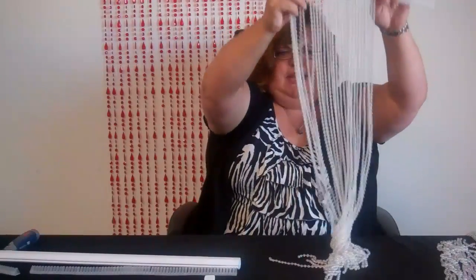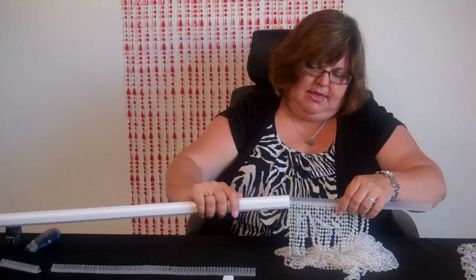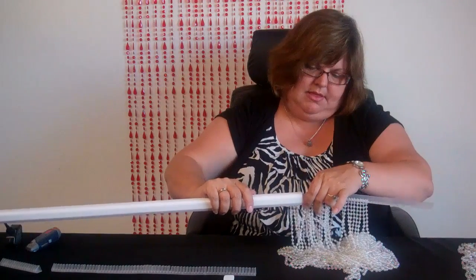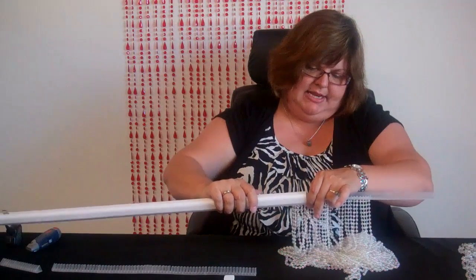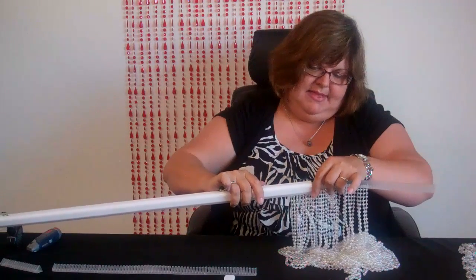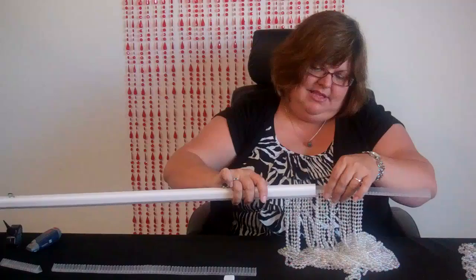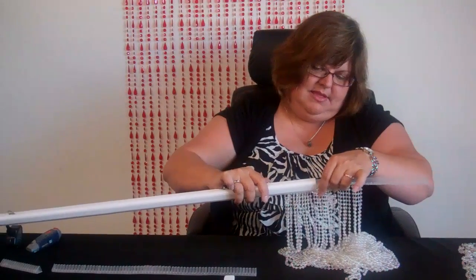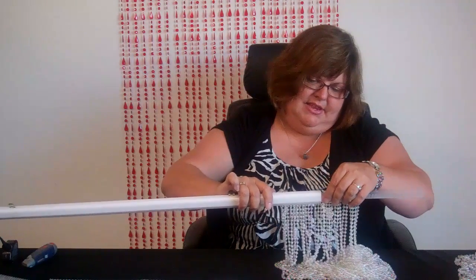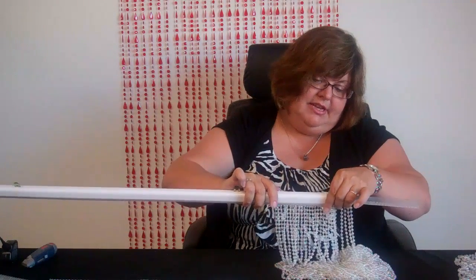And you would just fill all those up and slide that into the head rail, making sure these bead strands get in there. It's kind of like a one-by-one process — they eventually take their turns and get in there. You can see how it's kind of lining up there; you just kind of got to feed it in there.